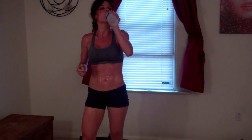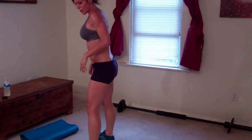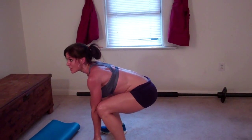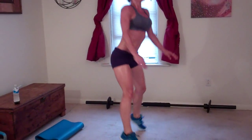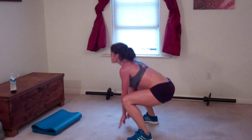Next exercise: surfer jump. So you start out in a squatting position. Back stays straight, butt reaches backwards behind you, chest stays lifted — I'm actually going to touch the floor — then jump up, switch sides, touch. That's one, two, three, four, five, six.